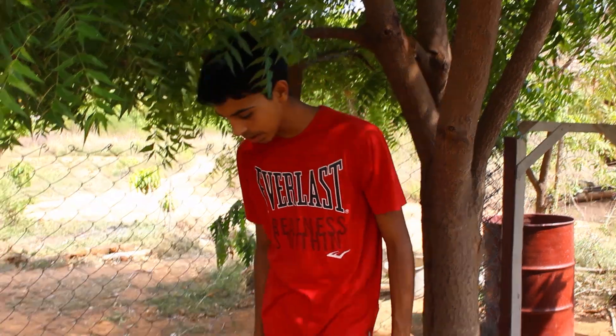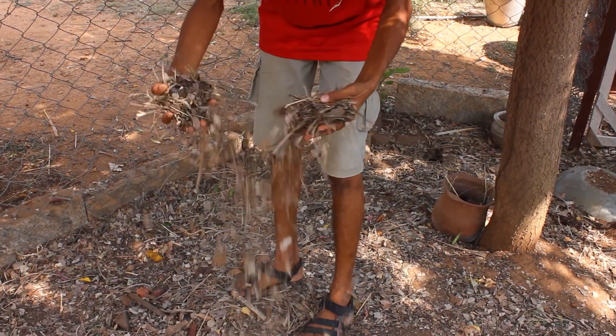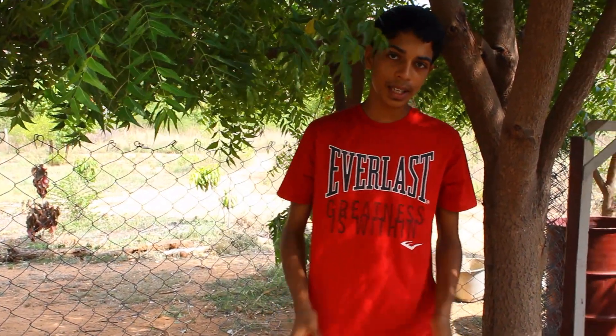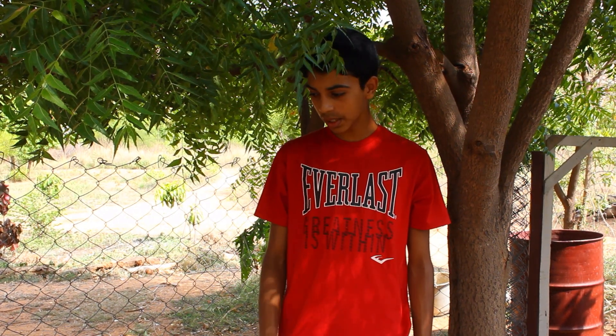Here we are at the chicken coop — this is day five and it's looking pretty good now. It shredded up quite a bit. It took a bit longer than I expected, actually, because some of our chickens are brooding, but you get the idea of how it works.